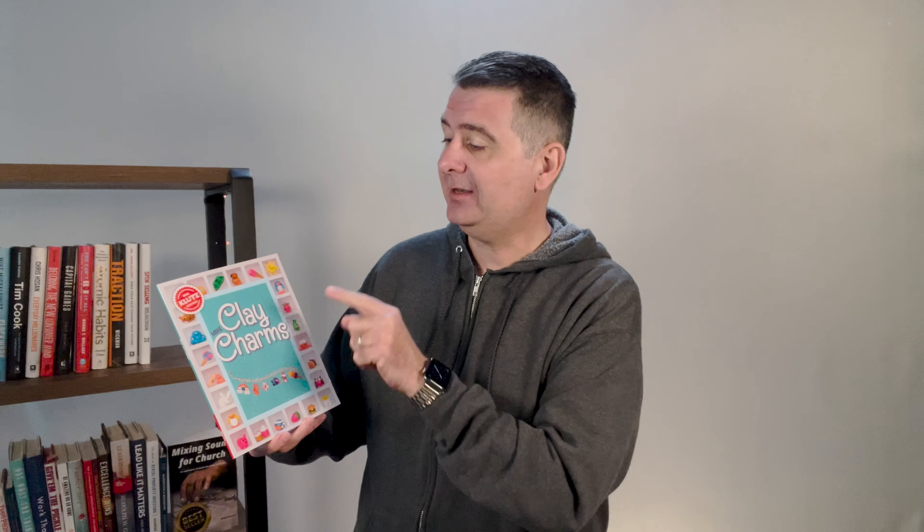I hope this review is helpful for you to decide if the Make Clay Charms kit is right for you. I also left a link in the description so you can pick up your kit today. You may even want to pick it up as a gift for someone you know who loves making things.